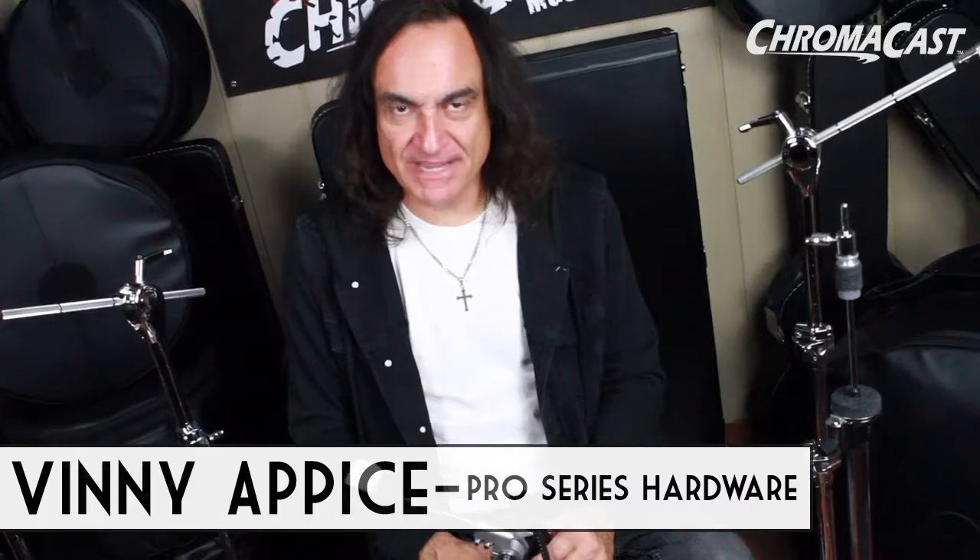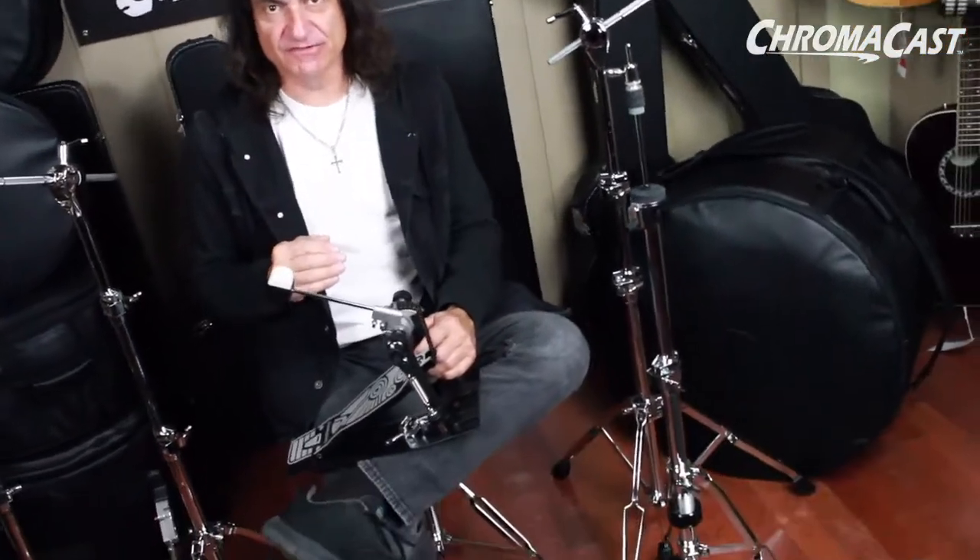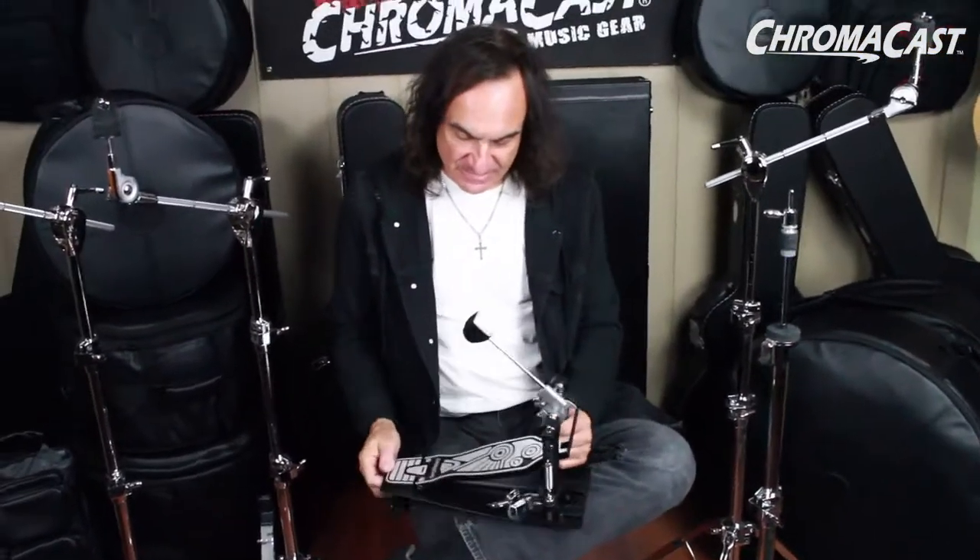Hey, this is Vinny Apice and I'm here at ChromaCast, surrounded by some of the strongest hardware out there for drums. This is the ChromaCast pedal — this is the pedal I use. A lot of guys ask me how I get the speed and power from the bass drum, because I'm a single bass drum player.